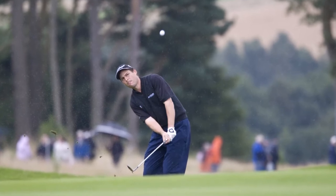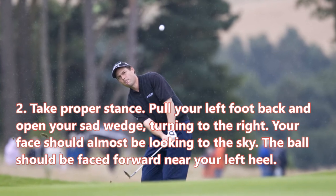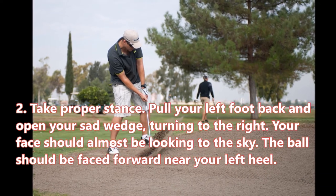Step two: choose the right club. Before making your hit, a 60-degree lob wedge is recommended. To take proper stance, pull your left foot back and open your sand wedge, turning to the right. Your face should almost be looking to the sky, and the ball should be positioned forward near your left heel.